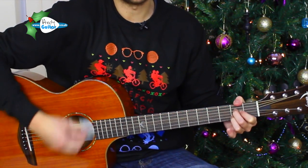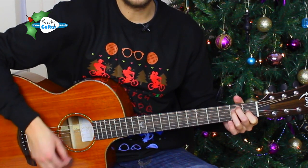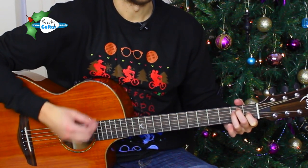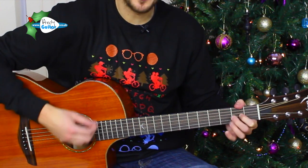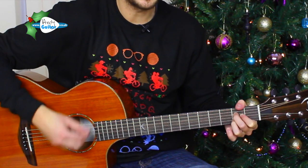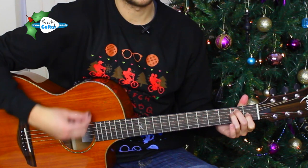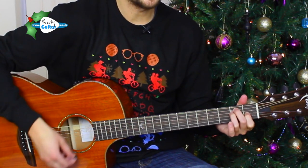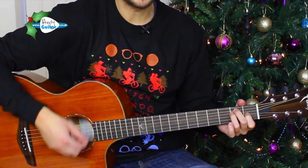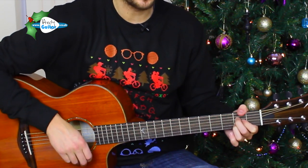Rudolph the red-nosed reindeer had a very shiny nose. And if you ever saw him, you might even say — back to A — glows. All of the other reindeers — change to an E chord — call him names. They never let poor Rudolph join in any reindeer games. That's our first part, I guess the chorus.